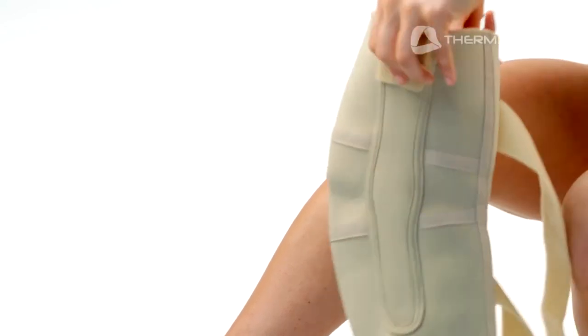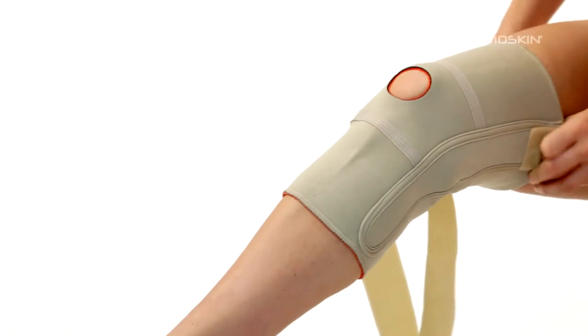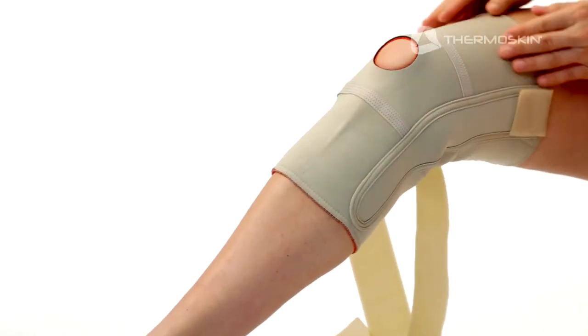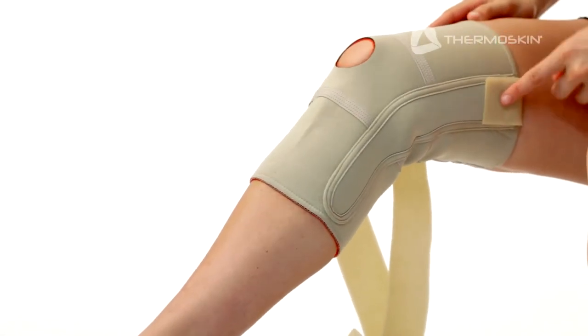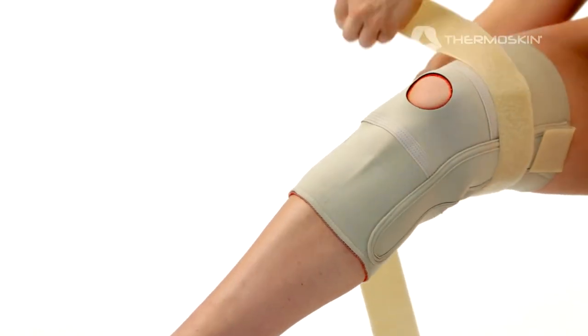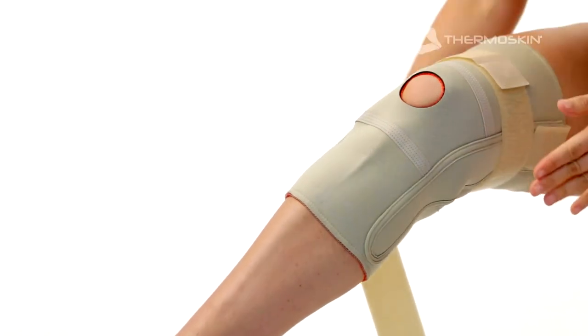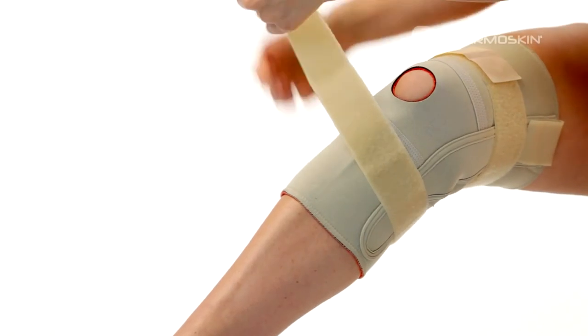With the seam at the back, slip the knee brace over your foot and slide it up over your knee. Position the patella hole in the mid section of the brace directly over the center of your kneecap. Make sure the fastener of the side hinge pockets is on the top. Then thread the top strap behind your leg, through the top buckle and back on itself, firmly securing the fastener.